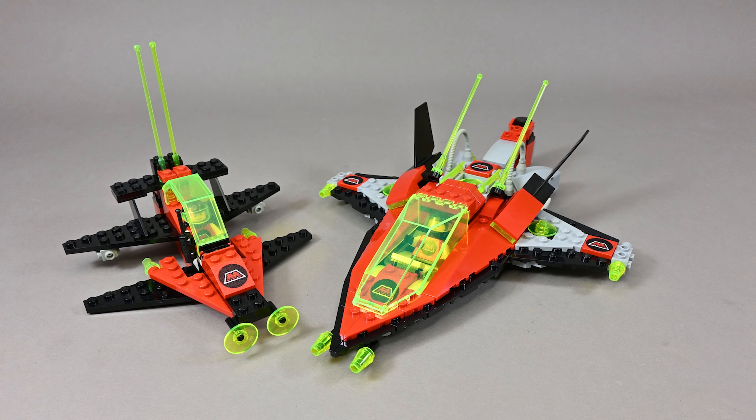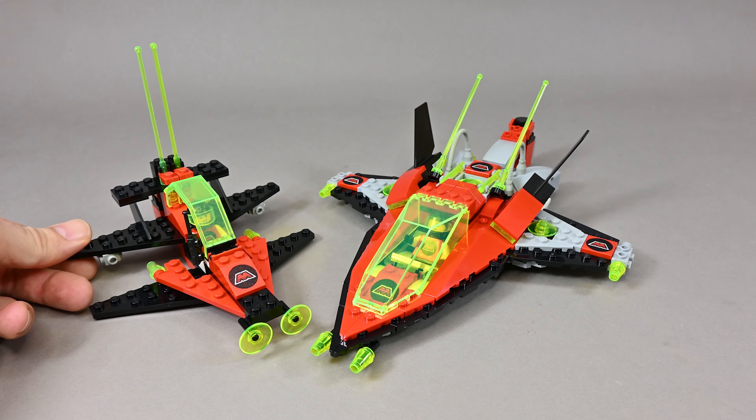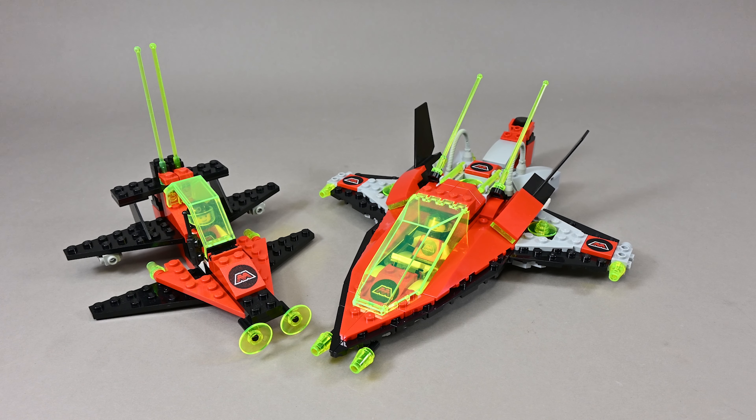As a source of main inspiration I used the very first LEGO set that I ever owned, which is the 6877 Vector Detector from the M:Tron product line, given to me as already quite an old kid being 11 years old.